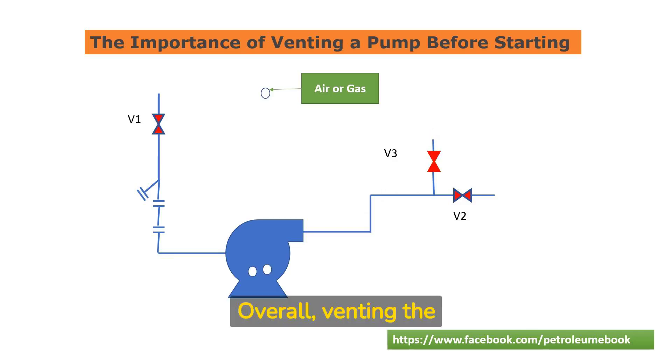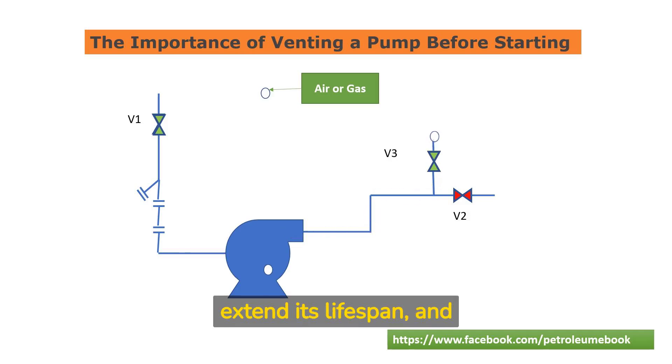Overall, venting the pump before starting is a crucial step in maintaining a safe and efficient pump system. It can help to prevent damage to the pump, extend its lifespan, and ensure that it operates at its optimal capacity.